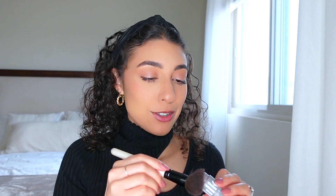For blush I'm using the Milk Makeup Lip and Cheek Stick. I honestly love this — you can swipe it on and use your fingers to blend it down, or you can use a brush.